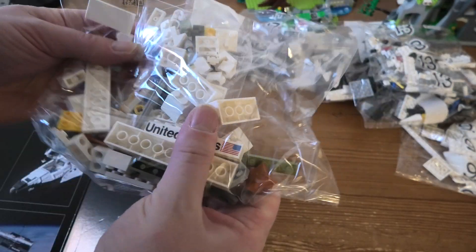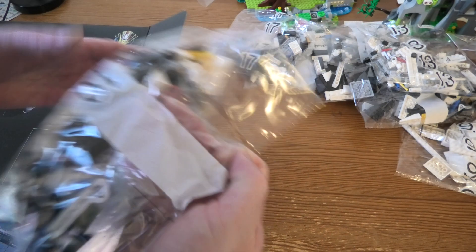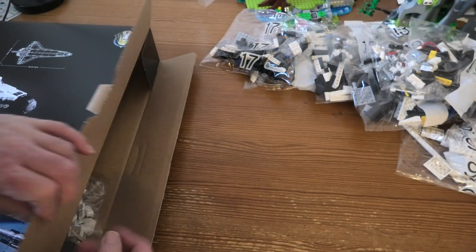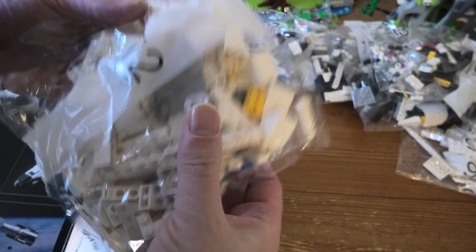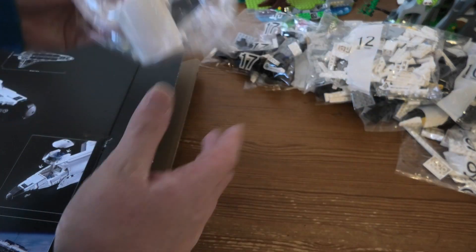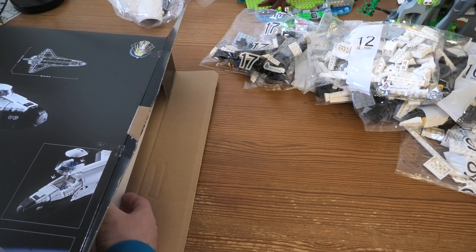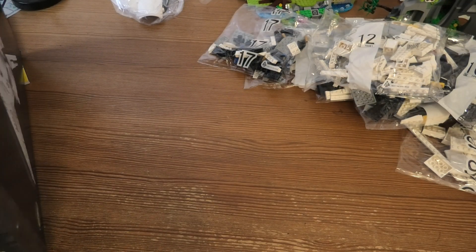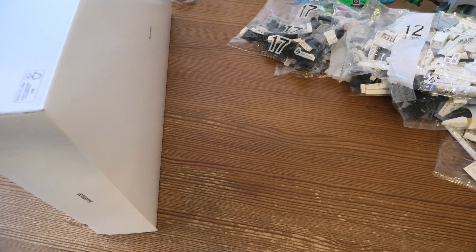Eleven, twelve — a lot of white pieces. There's a bag with stuff. There's a box inside — nice. Nice boxes.